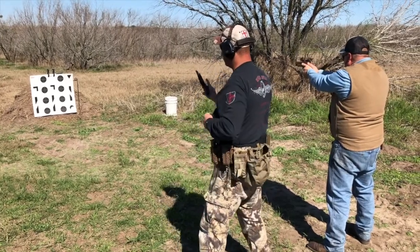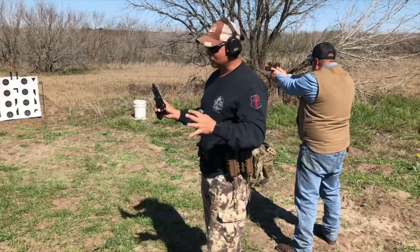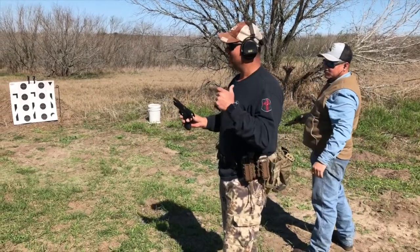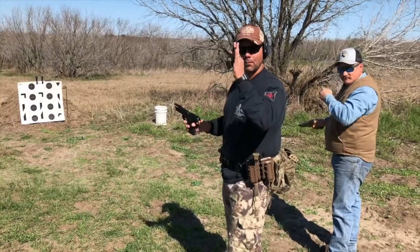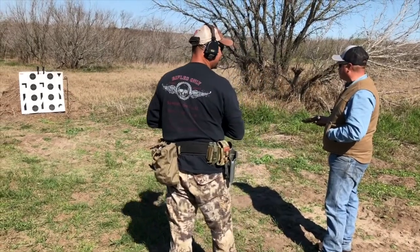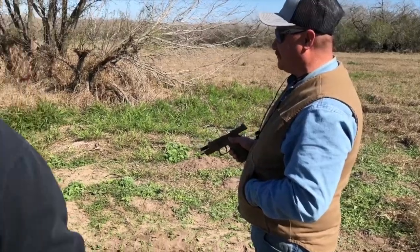This M9 A1 — after that first trigger pull, which is a long double-action pull, the third, fourth, and fifth rounds are all single action and they're really nice. That first one, though, a lot of people have the tendency to pull low because they're anticipating recoil. I pulled one. What did you think? The action was smooth. Yeah, it's smooth. Good shot. Let's go look.